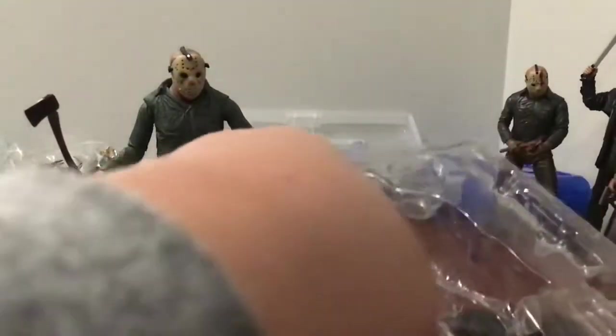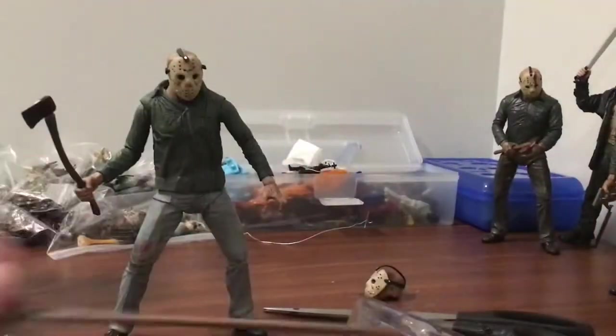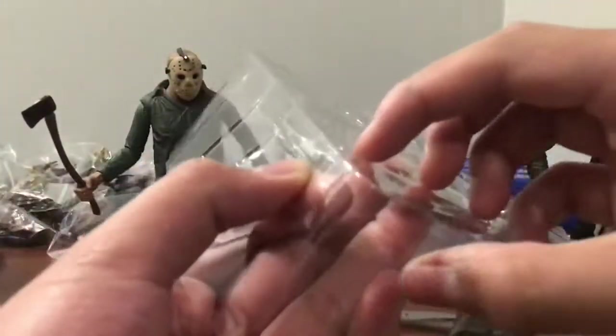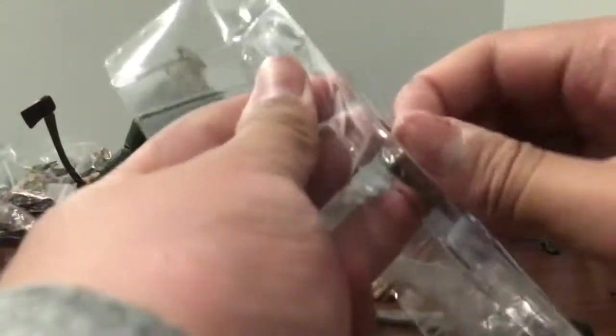To me it just kind of distinguishes each version of Jason. Part 2, once I get that figure, is gonna be using the pickaxe. Part 3 is gonna be using the regular hatchet — I always call it an axe because it looks like a regular axe. A bit of fun trivia: even though I haven't finished watching Part 3, spoiler — in the film, Jason actually grunts. I don't know how some people did not notice this. It's more of a male grunt. I know Part 9 Jason grunts too and that bothers me, but here it kind of doesn't.